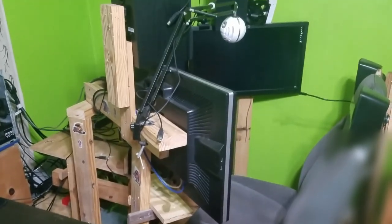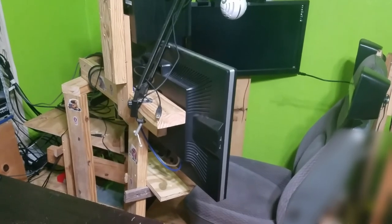Hello everyone, welcome back to TechiePocket1 and this is my 2020 sim rig update.